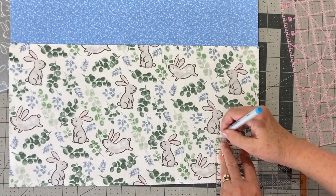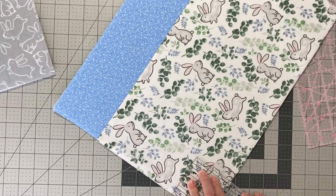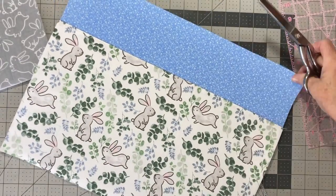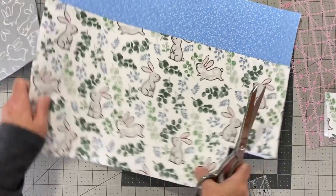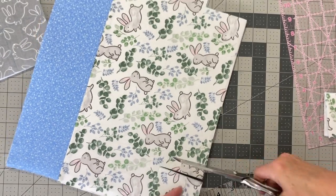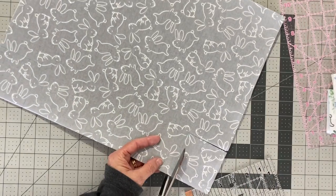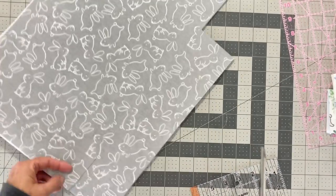Here I'm marking off the three-inch corners on the bottom pieces of the exterior fabric. I'll lay my fabric pieces on top of one another and use my scissors to cut out those three-inch squares I drew on the bottom corners. Once I cut out the corners from the exterior fabric, I'll do the same with the liner fabric. You can mark each piece separately, but I find it quicker to mark one and then line up the pieces to cut them together.